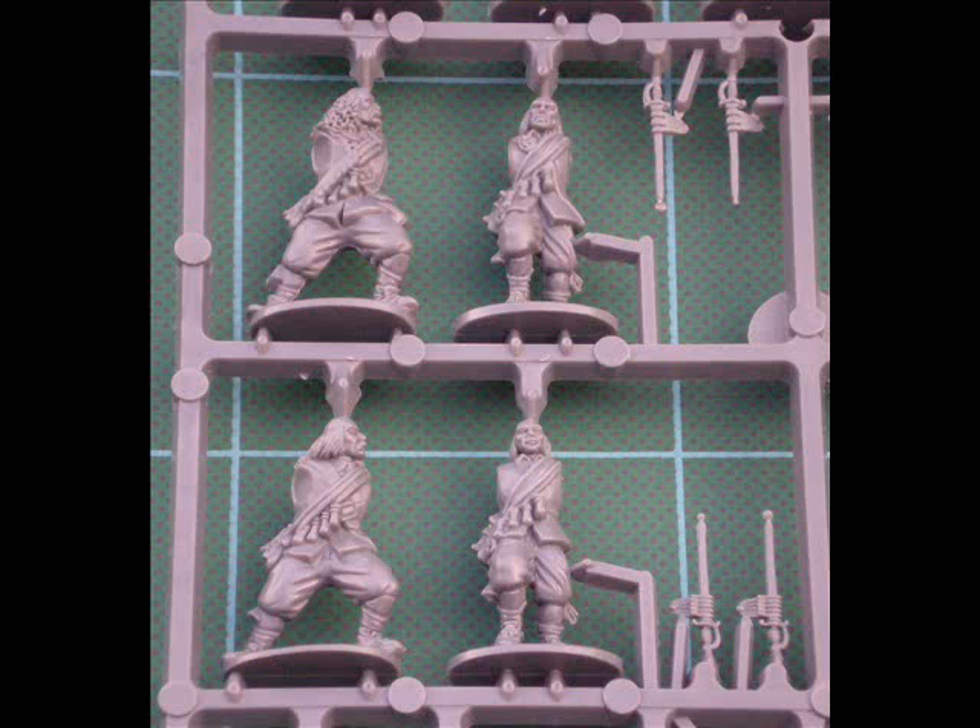The type and amount of detail really stands out. Everything looks just that little bit sharper — definitely the best plastic sprues I've seen so far from either Warlord, Wargames Factory, or maybe even Perry. I think these are probably some of the best I've seen at the moment.